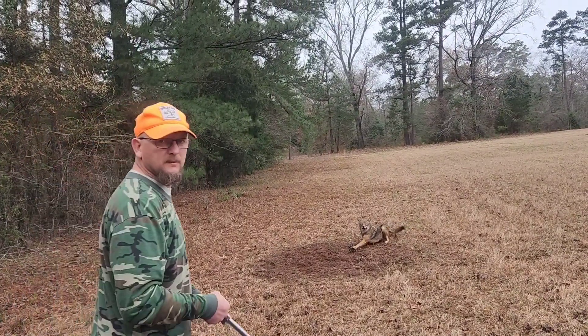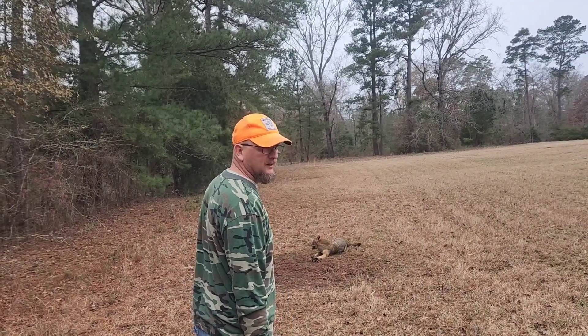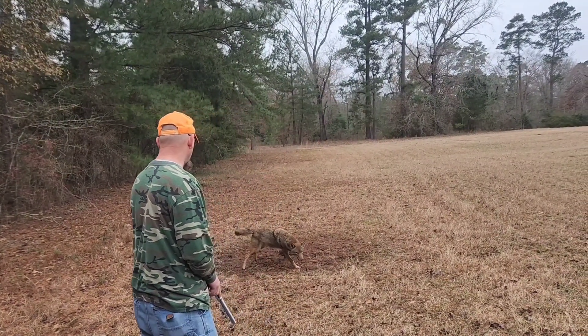Alright guys, so this is coyote number two this morning — that's pretty daggone good. Let's get this guy dispatched and we're going about our way. It's caught real well too.